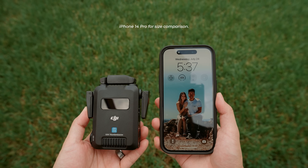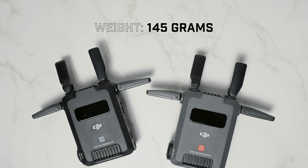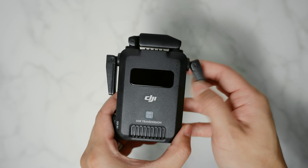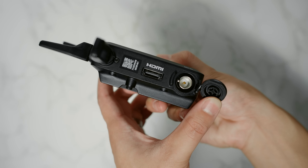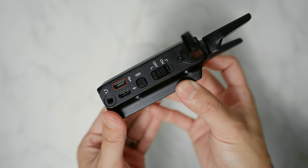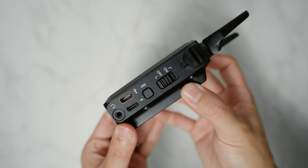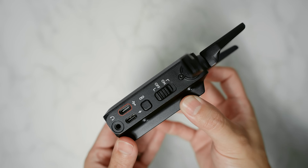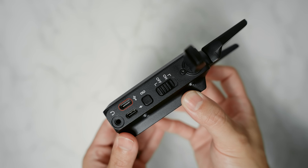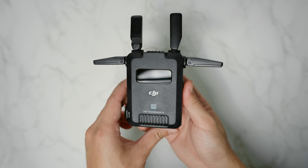DJI went into this product with the goal of making the transmission system as compact and lightweight as possible. Weighing in at just 145 grams, and thanks to the foldable antennas, transporting and throwing these on your rigs is a breeze. On the units you'll find four foldable antennae. On the sides there's an HDMI input/output port, an SDI input/output port, a power switch, a linking button, a USB-C port for firmware updates that can also connect the receiver to a mobile device, a USB-C port to power the unit, and a 3.5mm stereo jack. On the back there's an NPF battery slot, on the bottom a quarter-twenty mounting hole, and on the front a touchscreen.